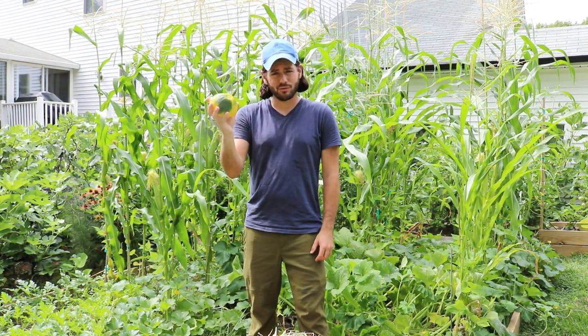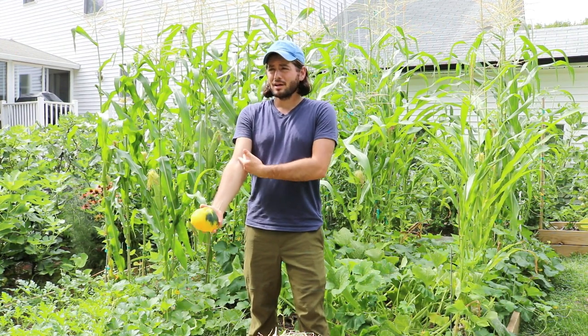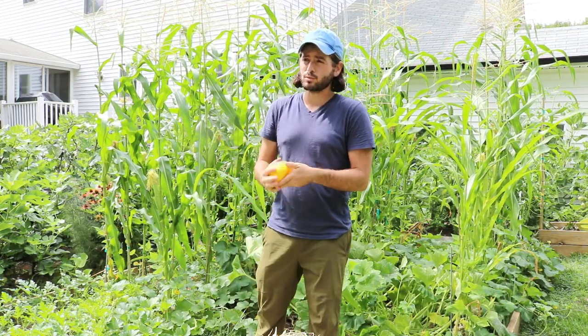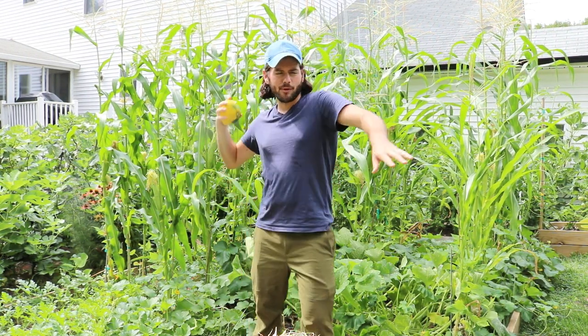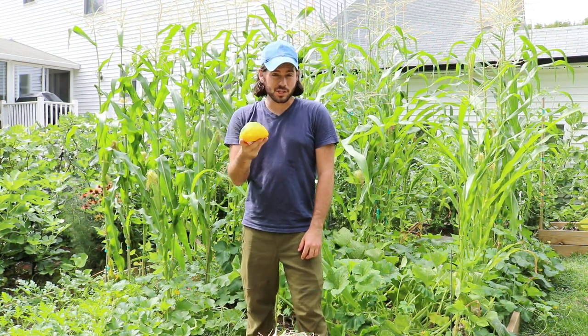First off, I got myself some patty pan squash here. I talked about this in the wintertime when I was talking about what I was going to grow and why. It's pretty simple — first off it's rather large, about the size of a softball, about the size of my hand. I was throwing them around a little bit ago.